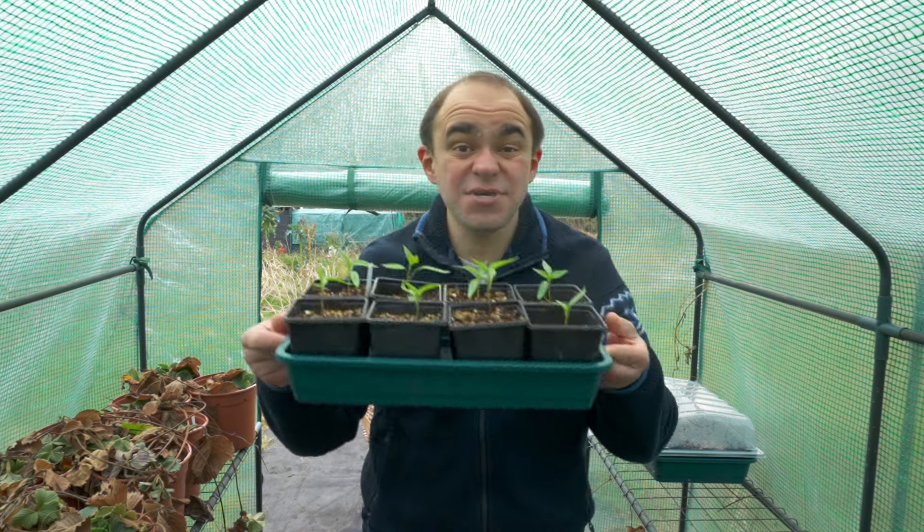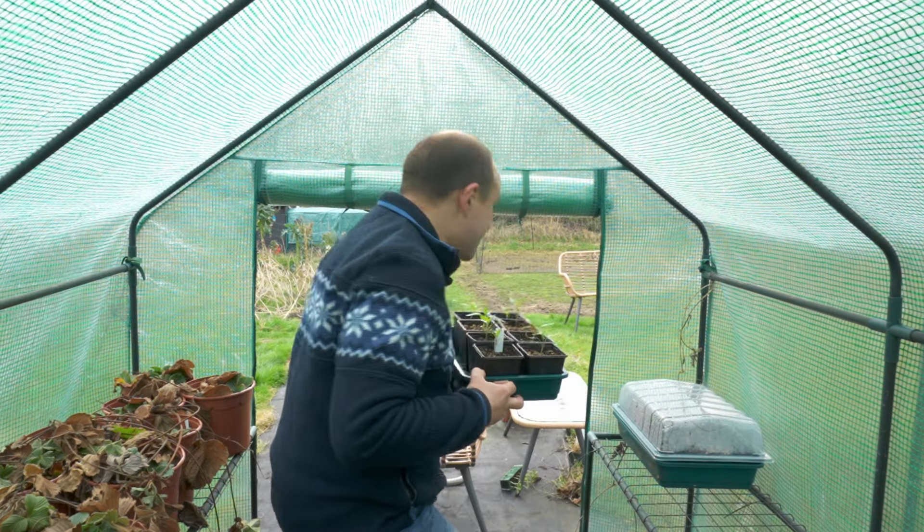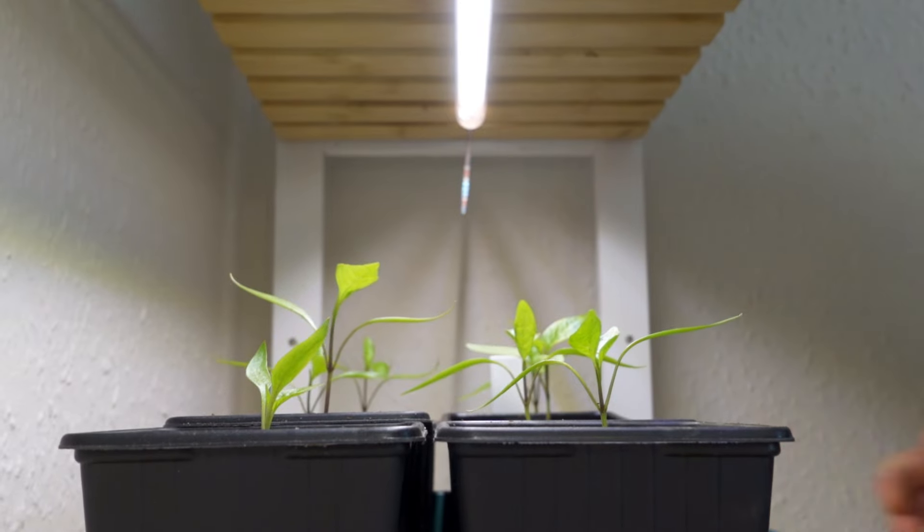If you haven't sown them yet, I urge you to get going on your chilli peppers, your sweet peppers, your aubergines or eggplants, and of course my favourite — the tomato. The longer you leave it, the longer you'll be eating the supermarket versions. But if you get going now, there's still every chance you'll get a harvest in July or August, depending on the variety. Grow lights like this have a bad reputation, so I decided to test them to find out if you can grow tomato seedlings without them going leggy. And it turns out you absolutely can — if you get the right distance and pick the right varieties, you can grow tomato seedlings without them going leggy.